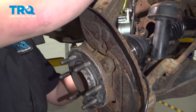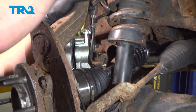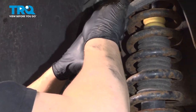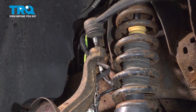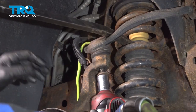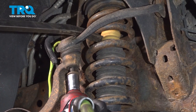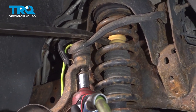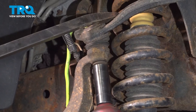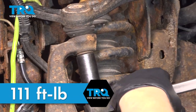Push the knuckle up and make sure the axle lines up. We're going to pull our upper control arm stud down into the knuckle and get the nut started. Using a pry bar wedged in the spring, we're going to put some tension on the upper control arm and push it down so that our stud does not spin. Tighten the nut. Torque the upper control arm nut to 111 foot-pounds.